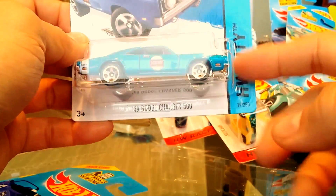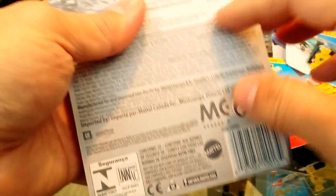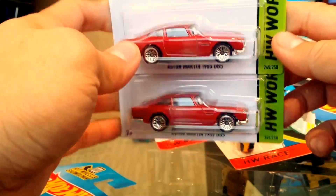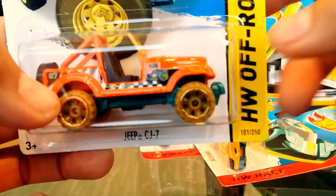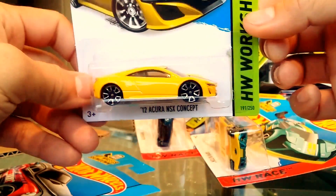Beautiful tampos, beautiful paint job — love this thing. Then we have the Corvette Grand Sport Roadster — two of those. The Aston Martin DB5 1963 in red, though we've already seen that color. The Jeep CJ7 — and yes, I found the treasure hunt! That is the treasure hunt — so awesome.